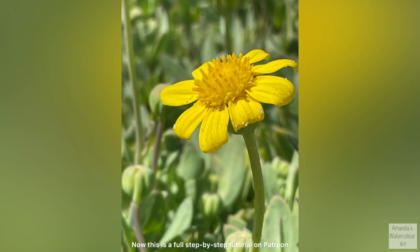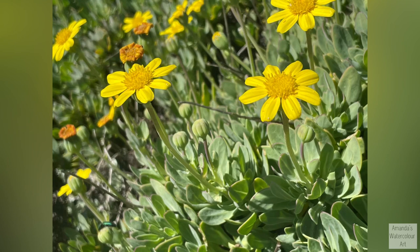Hi everyone, I'm painting a wildflower. This is a full step-by-step tutorial on Patreon if you want to follow along, but I'm going to show you how I paint this green beetle.